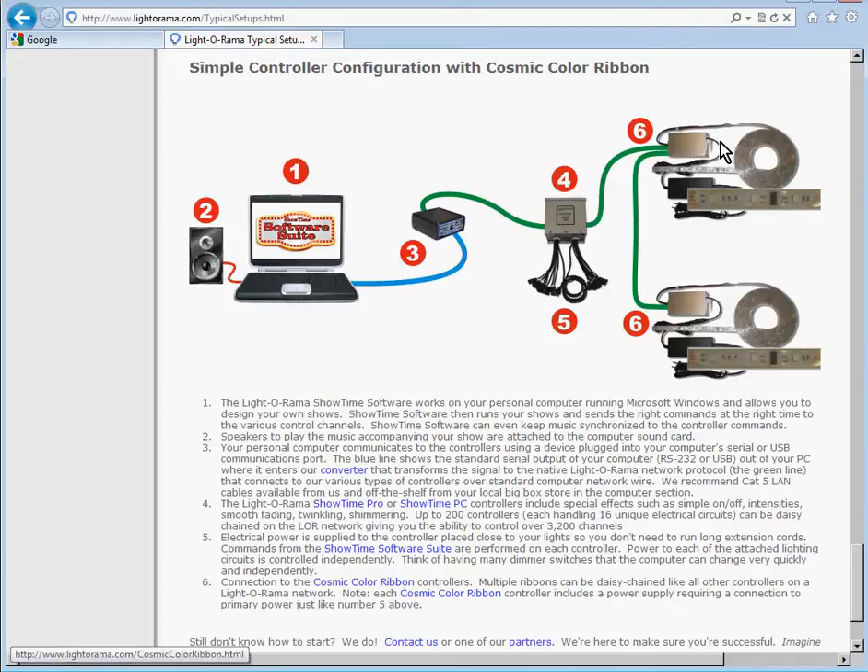This controller controls its lights, this controller controls this Cosmic Color Ribbon, and this controller controls that Cosmic Color Ribbon. Realize that you're not required to have a 16-channel controller in this setup — they just use that as an example. You can just plug the CCR controller right into the 485 adapter and everything works fine.